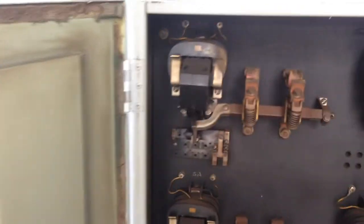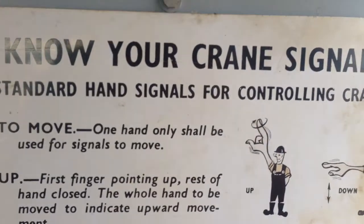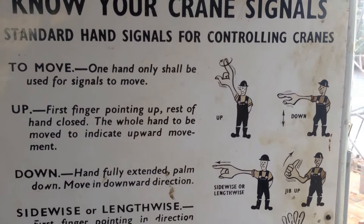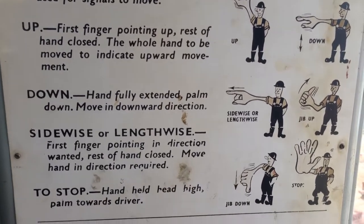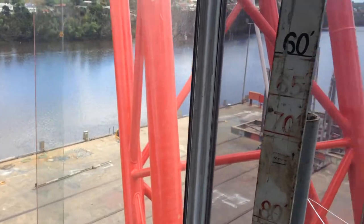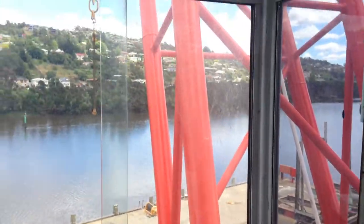Hey everyone, nice interesting one for you mechanical fans. If you can read that sign, look what I'm working on. I am working at the ship lifters again, as usual, but I'm working on a 1951 crane.